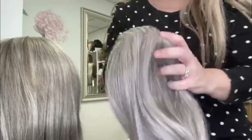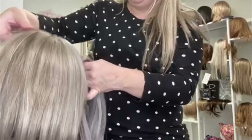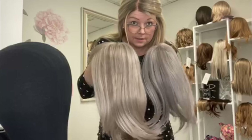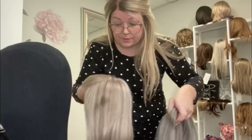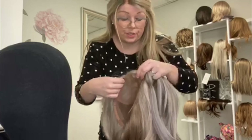I'm going to do a comparison with this one versus Martini. Martini is also considered a gray color, so this is Martini and this is the 56/51 in color. And this is the Easy Part XL; this one is the Top Full, which is a much fuller topper.